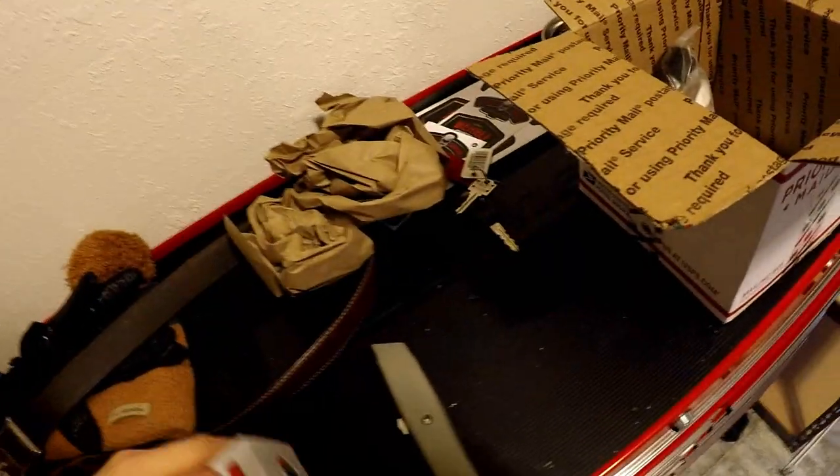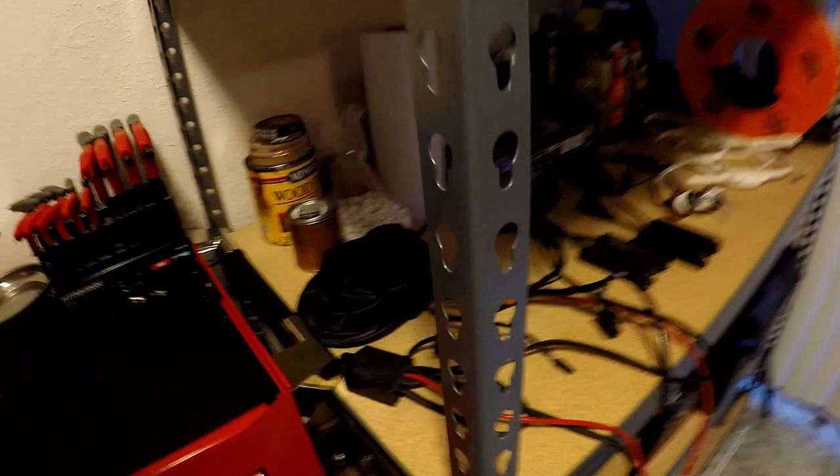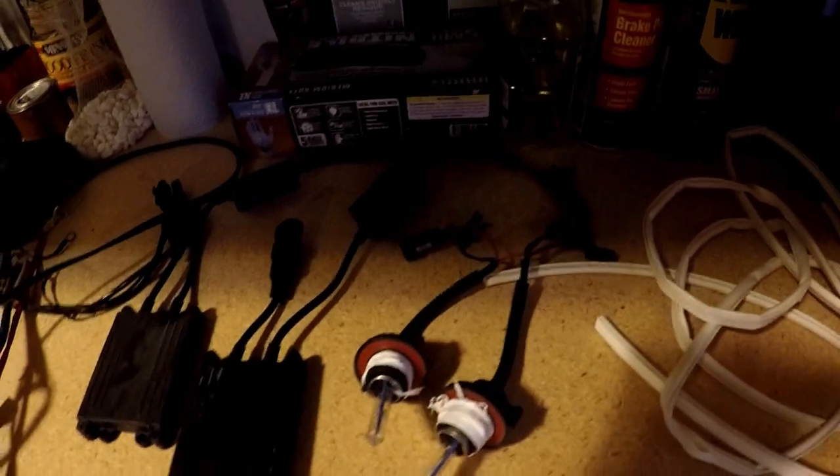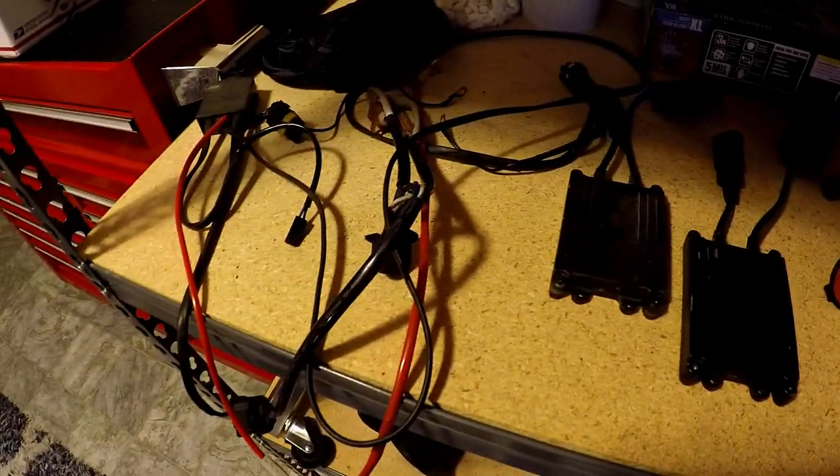I've been an HID person up until this point but decided I'd try LEDs — I think they look a little bit better. My brights never worked, or they worked when they wanted to, with my HIDs, and I don't know if it was a problem with the wiring. Here's my HID kit — you can see all the wiring, the ballast, and the bulbs.